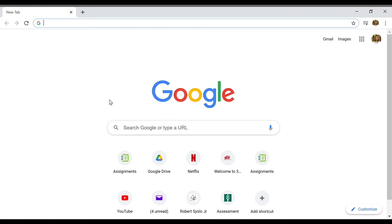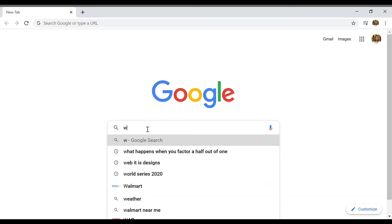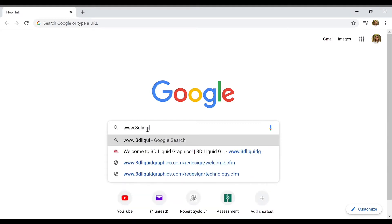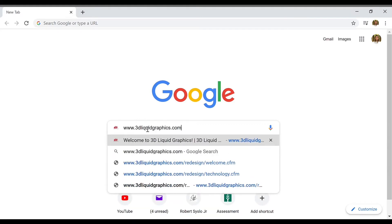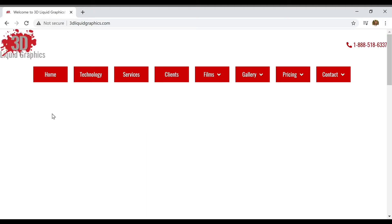To check out our site, just go to Google or whatever your search engine is and type in www.3dliquidgraphics.com. Again, that is www.3dliquidgraphics.com, and that should take you right to our website.